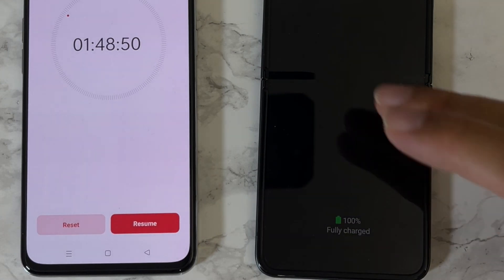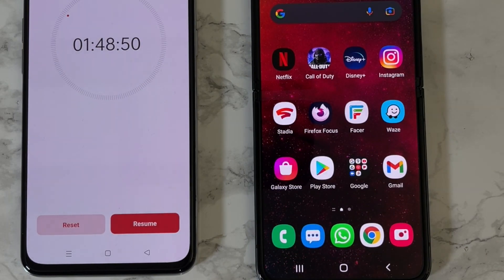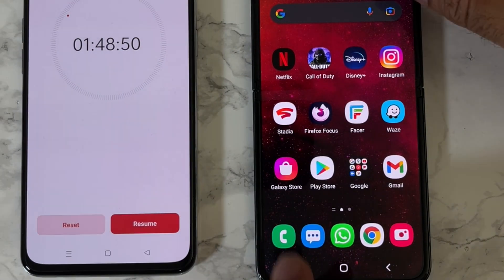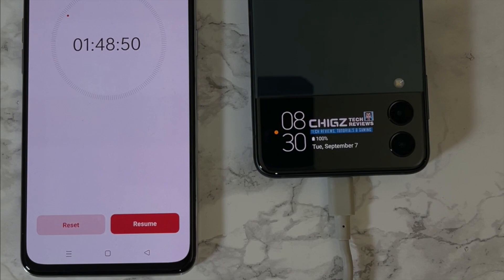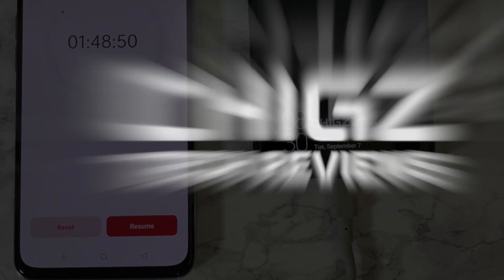15 watts is of course very disappointing and I hope this video gives you an idea of what sort of charging time you can expect. Thanks for watching and I'll see you all in the next one. Peace.